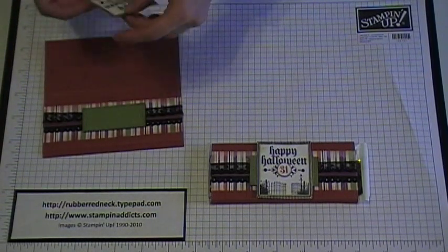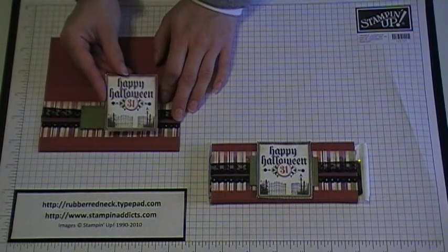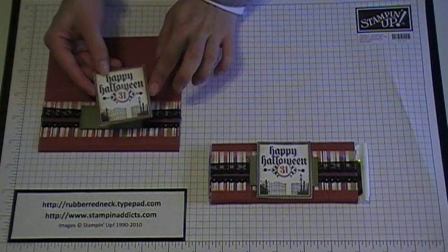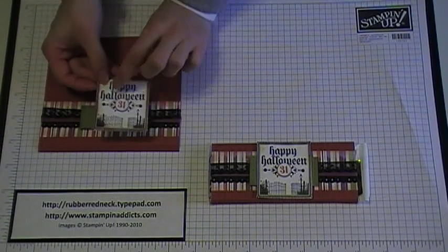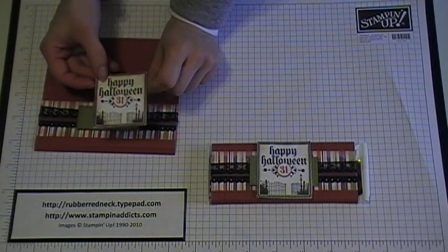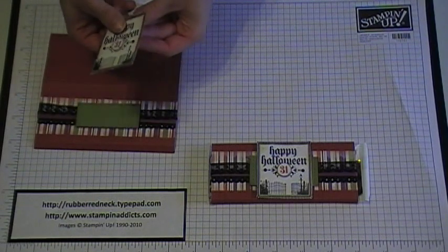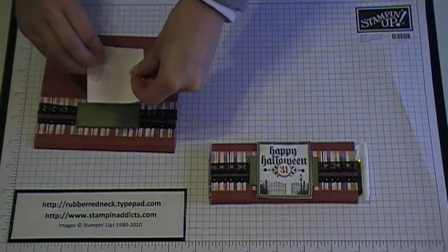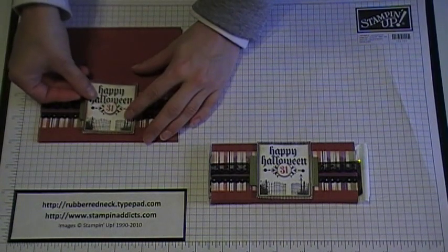Then I stamped 'Happy Halloween' from our Dark and Dreary stamp set in basic black ink onto Whisper White cardstock, cut it out, and sponged the edges with Rich Razzleberry, Cajun Craze, and Old Olive ink. I stamped the 31 in Cajun Craze and punched it out with our half inch small circle punch. I added some little black flourish jewels to the side, put dimensionals on the back of this piece, and placed it right in the center of the Old Olive.